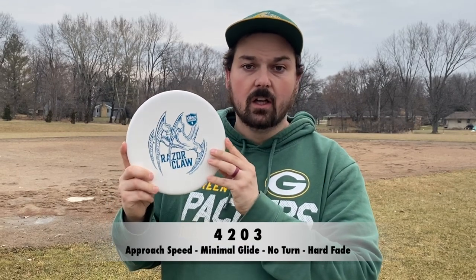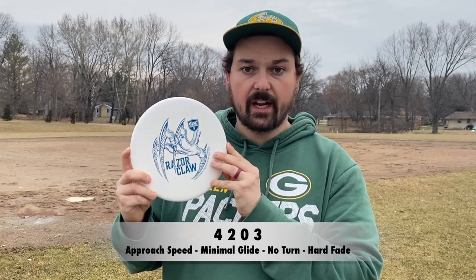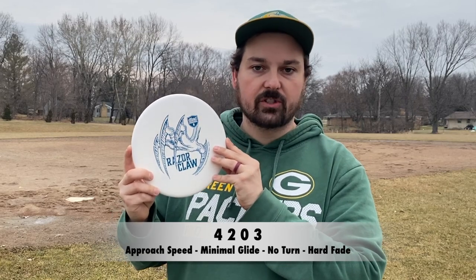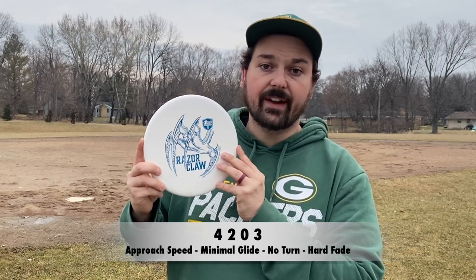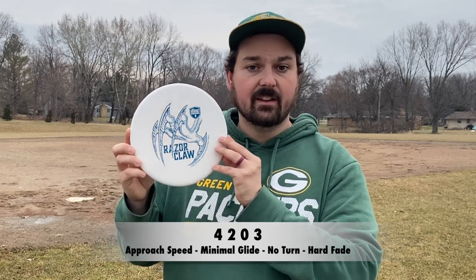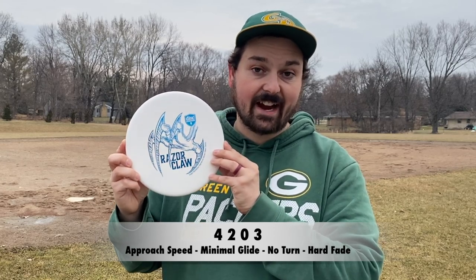The numbers on the Razor Claw are 4, 2, 0, 3. So it's relatively quick — that standard putting and approach speed. It's got no glide, no turn, and then some overstable fade to make sure that the integrity of the overstability in the disc stays intact.